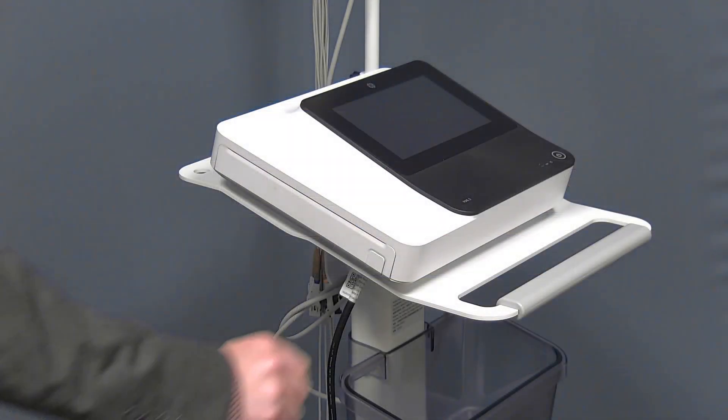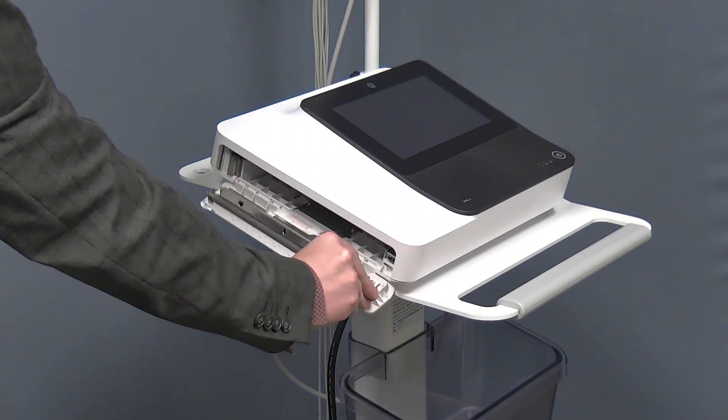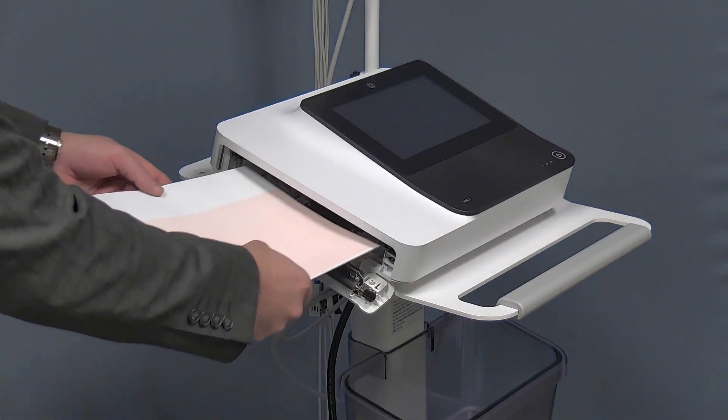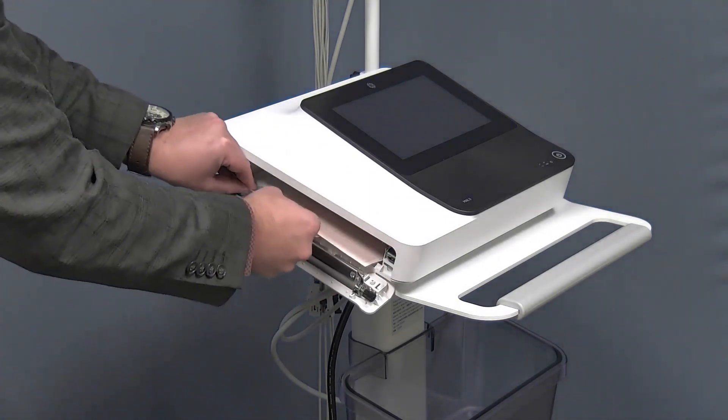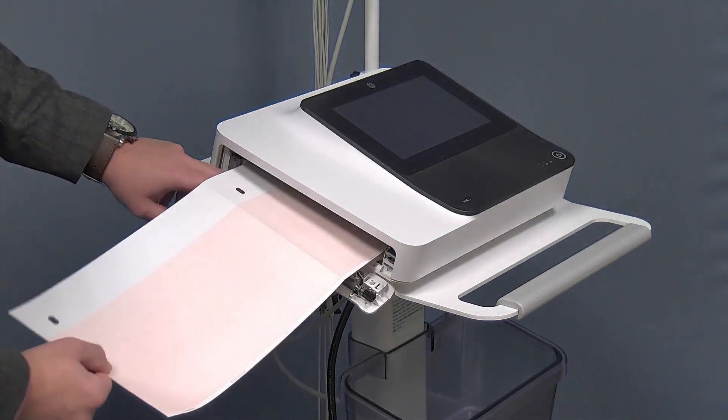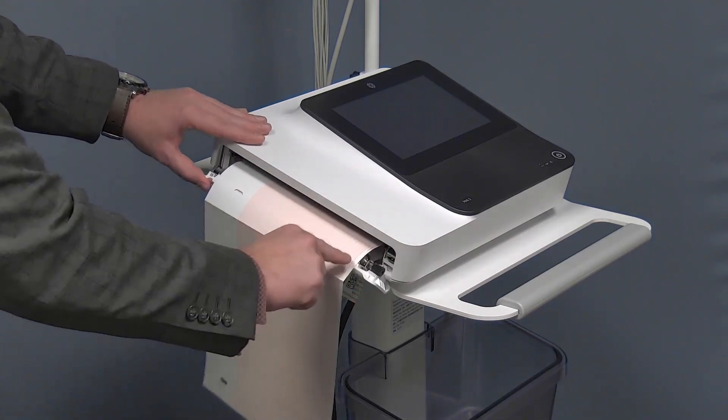To load the printing paper in the MAC-5, press the printer door button. Slide in the new pad of paper with the hole facing the top left corner into the paper drawer. Pull the top page of the ream over the roller bar, aligning between the two sides of the door, and then close tightly.